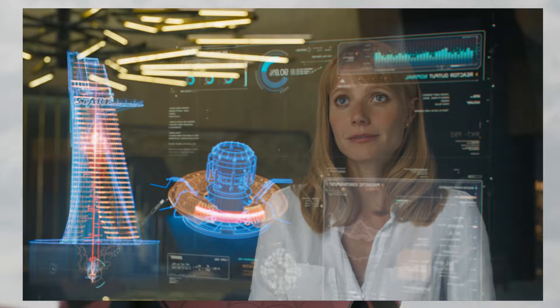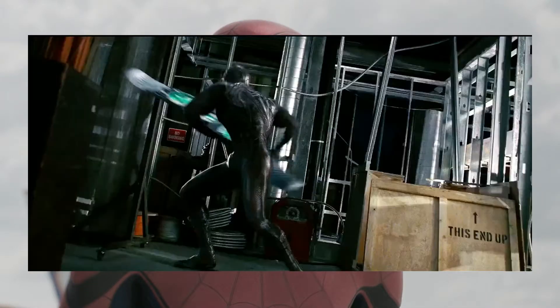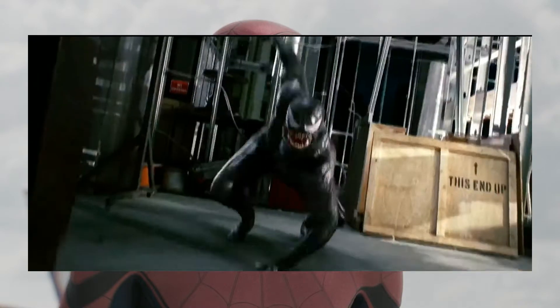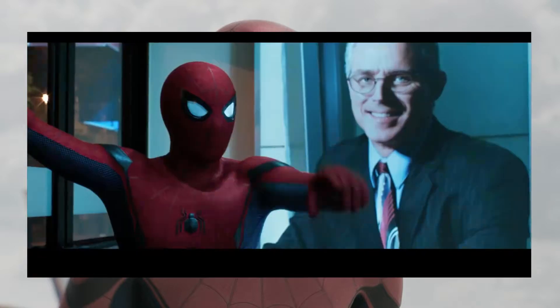I don't fully agree with all the technology because Spider-Man's not exactly rich and Tony Stark probably spent a lot on it. Part of Spider-Man's character is being in tough situations - like whenever he rips his suit he has to sew it himself; he can't just buy a new one. That financial struggle is important to the character.